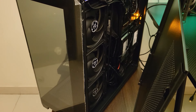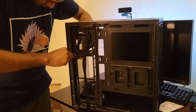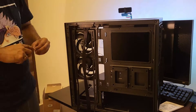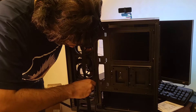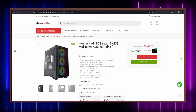In my honest opinion, the case simply does what it advertises. The good stuff includes decent build quality and nice design choices such as the hook for the tempered glass. The pricing is also okay. On the downside, I noticed the dust filter is missing on the intake side, which is a bummer — I'll need to find a solution because I don't want dust entering the case.